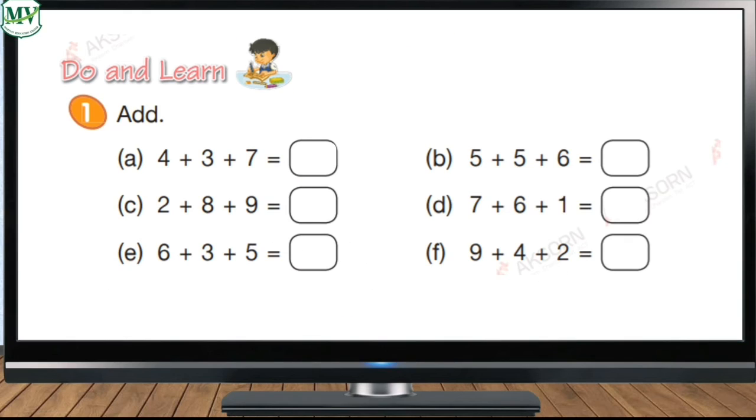Now kids, get your math book and open it to page 139. Are you ready? Awesome! Let's add the numbers in letter A. What numbers do we add first? That's right — four and three. Four plus three equals seven. Very good! Next we add seven to the third number, which is also seven. So seven plus seven equals fourteen. Very good! Now it's your turn to answer letters B to F — you can do it!